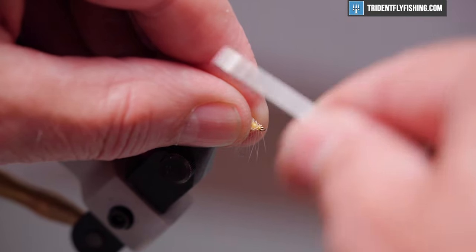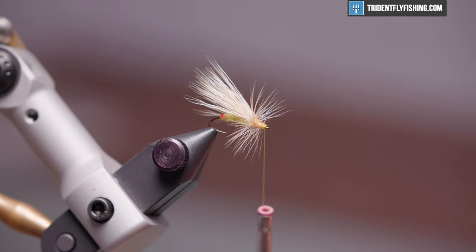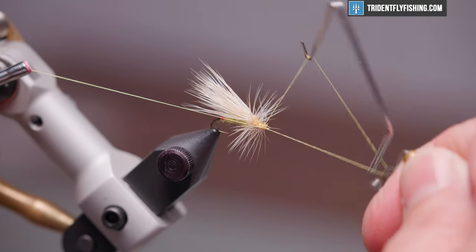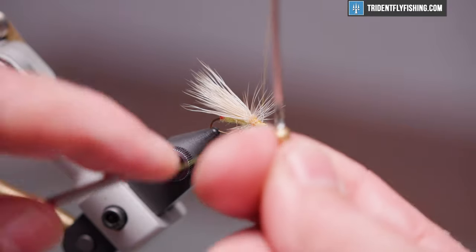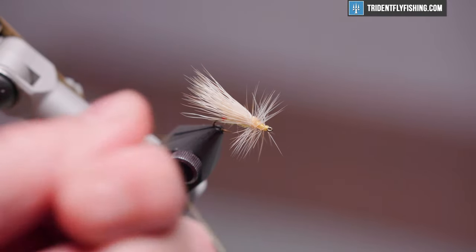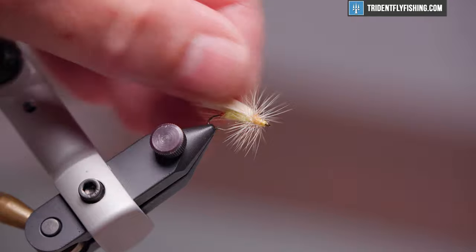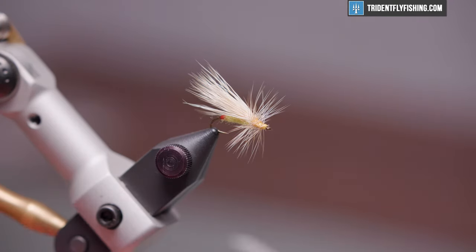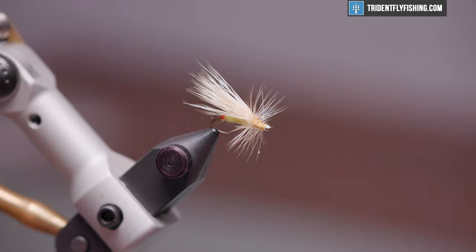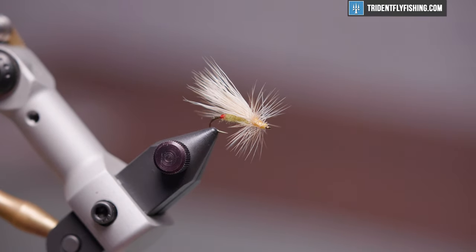Form a small head. Take our whip finish tool and make a four or five turn whip finish. Cut our thread — managed to catch just one. Last is head cement; this is Loon's water-based, soaks in really well. If you get it in the eye, just a flick like so cleans the eye right out. And that completes our fly.